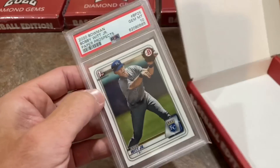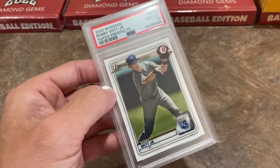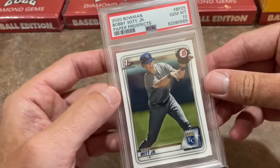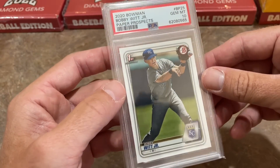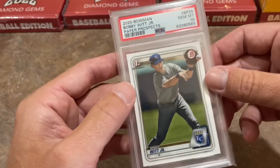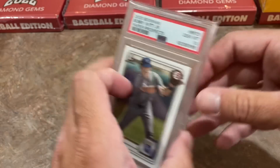Next up, there's the Bobby Witt Jr. — nice! Bobby Witt Jr. PSA 10, his First Bowman Bobby Witt in a PSA 10. So there we go. I like that card a lot. That's probably the best one so far in the video. I did like the Tatis, and I did like the Luis Robert as well. Let's go to the next one and see what we can find.